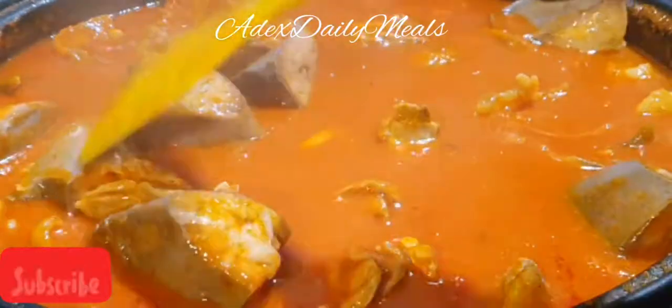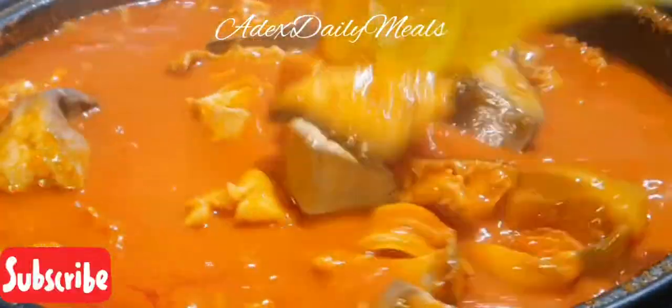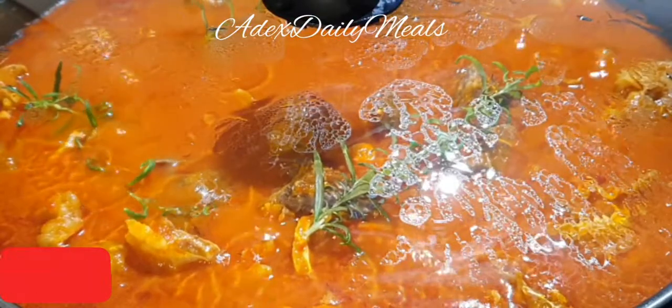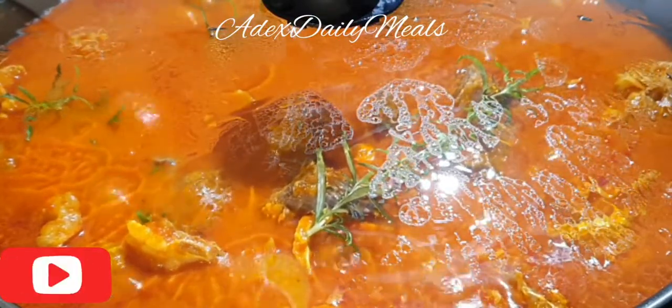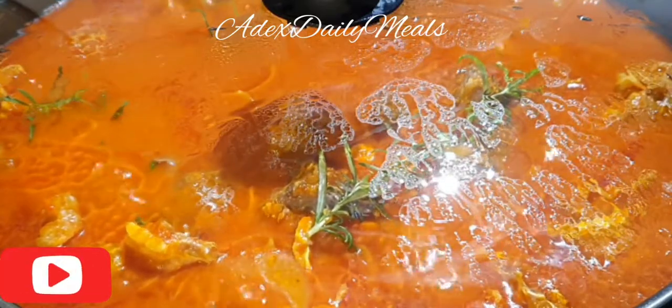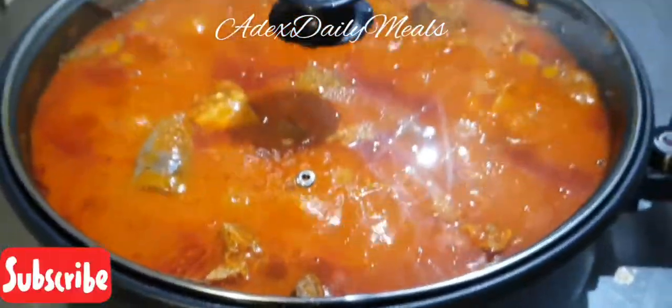Enjoy this with any swallow, white rice, or use it with egusi or okra soup. You can even put a furry roux on the side. Thanks for watching — don't forget to subscribe and click the bell button for more dishes and notifications. May God bless you as you do so.